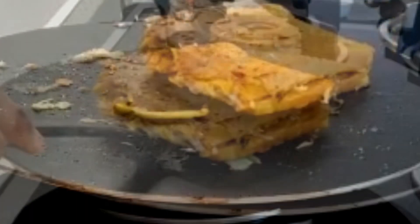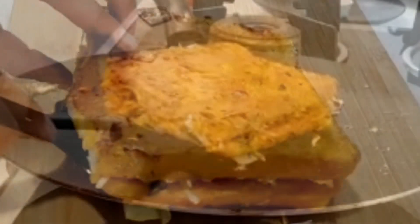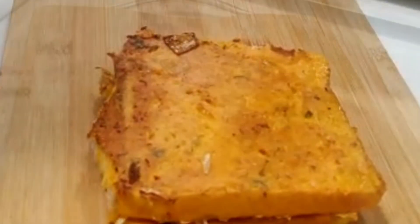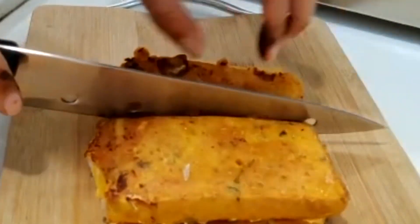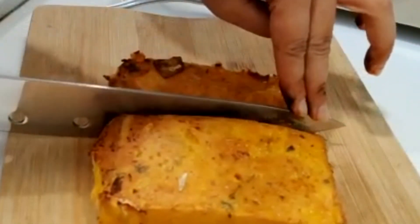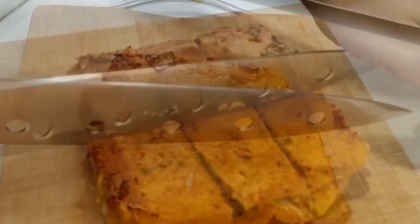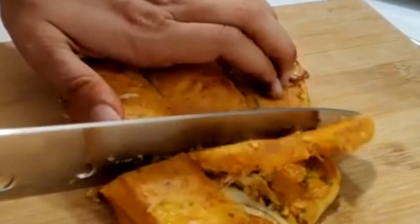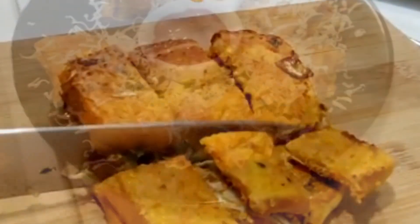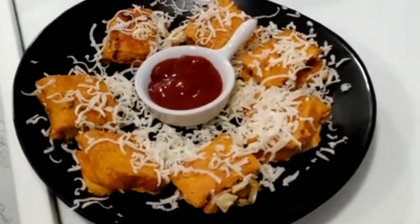The sandwich is ready. Let's serve it. I have a little cheese to grate on top — it is optional.